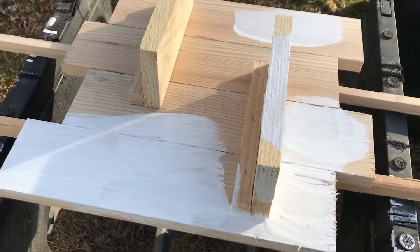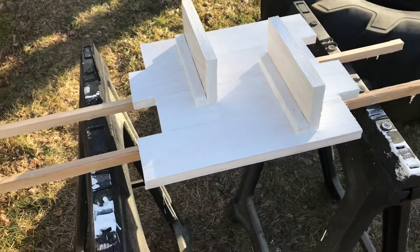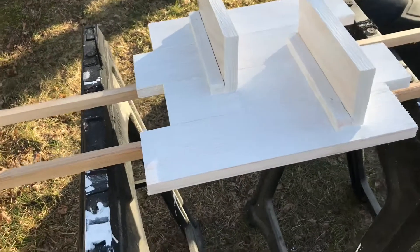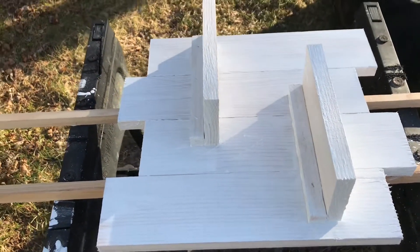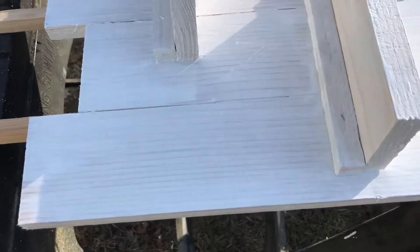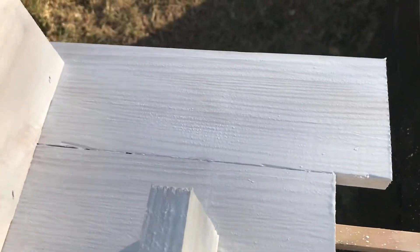Once you get the whole thing painted, give it about two minutes to let it start to dry a little. It doesn't have to be a perfect paint job because we're going to scratch it. Right now you can see, because you mixed it with water, it's got like a transparent quality — you can see the grains and the wood in there.